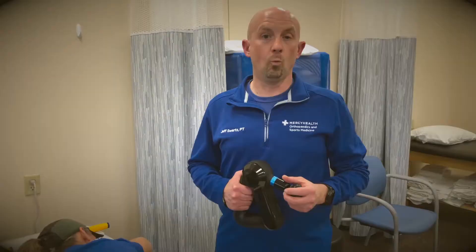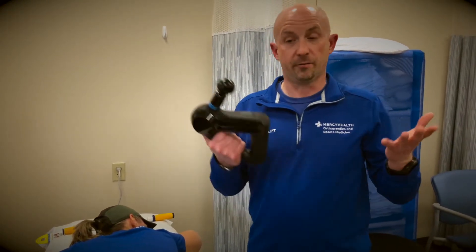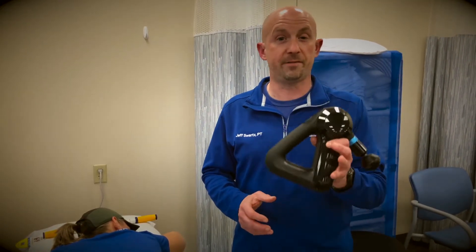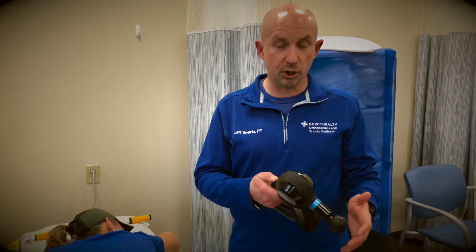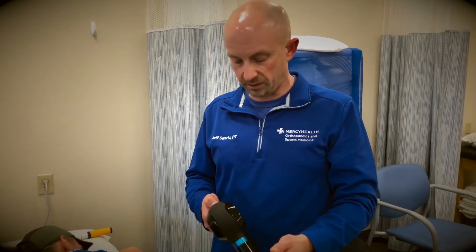Hi, I'm Jeff Swartz, Physical Therapist with the Mercy Health Run Clinic. What we're going to talk about today is common recovery methods and techniques and devices. One of the things that is probably most popular, especially in the Physical Therapy Clinic, if you gave us the option of having one toy, it's going to be a Theragun. We like the high-frequency vibration guns because it saves our hands and it's effective in getting down into the muscles that need the work.